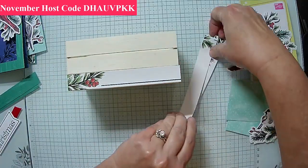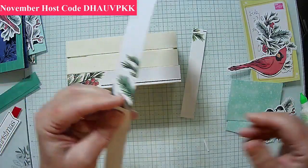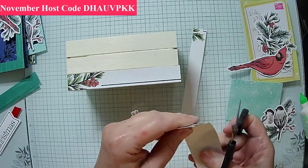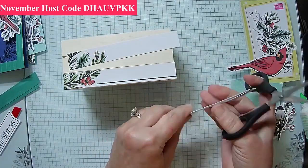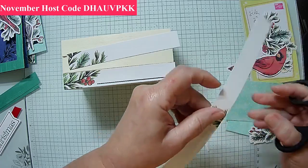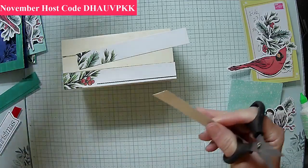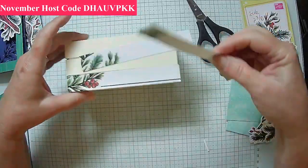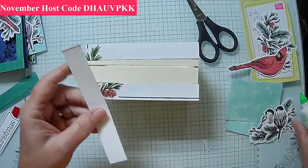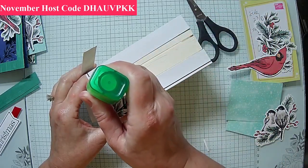I'm going to put the bottom strip on first and work my way up to stay within the layers. It may be easier just to put the glue on the wood rather than the paper — that way I've got more accuracy. I want to make sure I get all my edges. Today it's hard to believe we're already in November — today is November 1st, so we actually have a new host code.